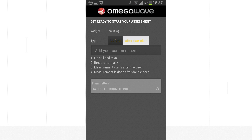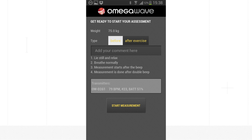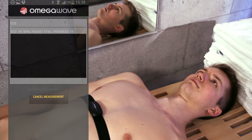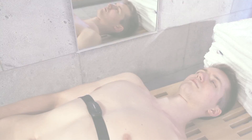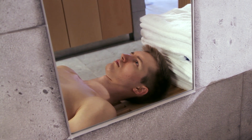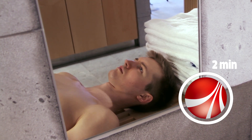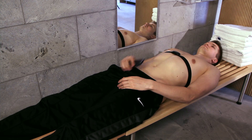If you wish, you can mark if your measurement was done before or after exercise and write a comment. You can also update your weight. When ready, tap Start Measurement. The measurement starts after one beep. Breathe steadily and stay still during the measurement — the process will take about two minutes. The measurement is complete when you hear the beep.